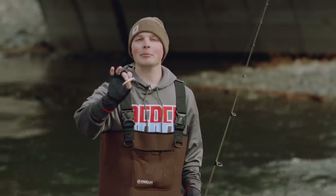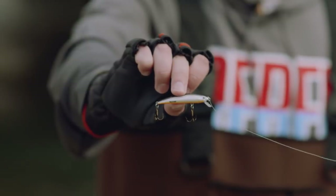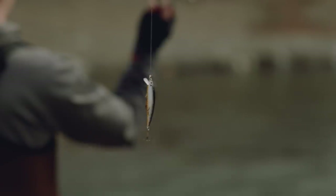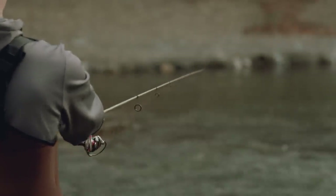This is the Rebel TD-47 Ghost Minnow. It's a slender two and a half inches long and traditionally has been a popular option among trout anglers. My favorite part about this bait is it's got a slow sinking action that drives these wintertime trout absolutely crazy.